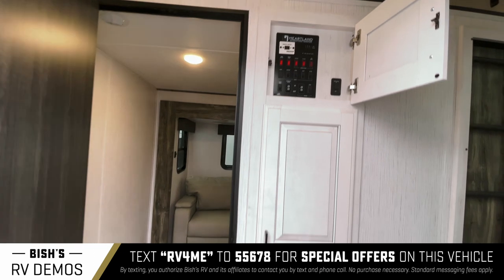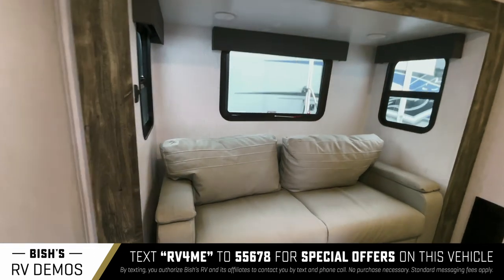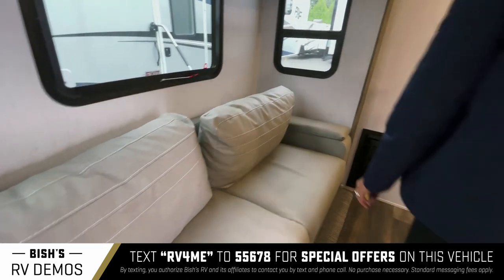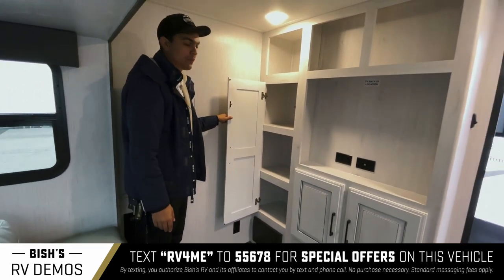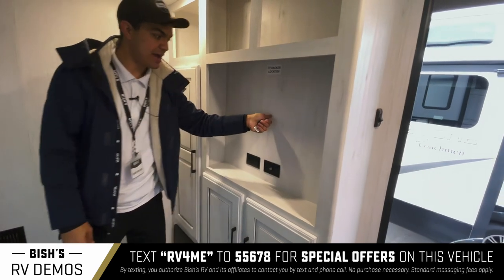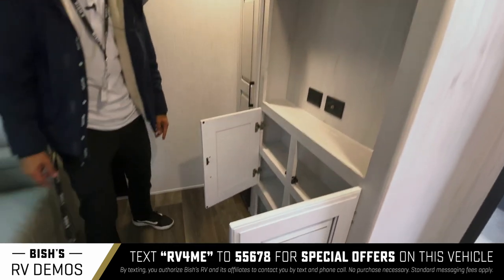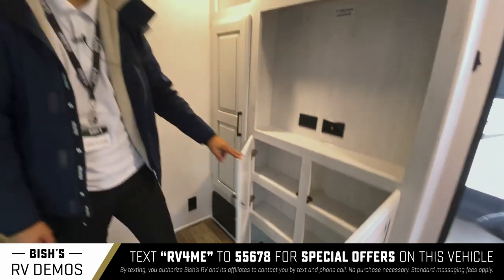Here's the bunk area. This couch is also a bed — you just pull it out. You have this little dresser setup right here. You can fit a TV right here; it's backed with something you can drill screws into so you can support your TV without messing anything up. You have some storage right here as well.